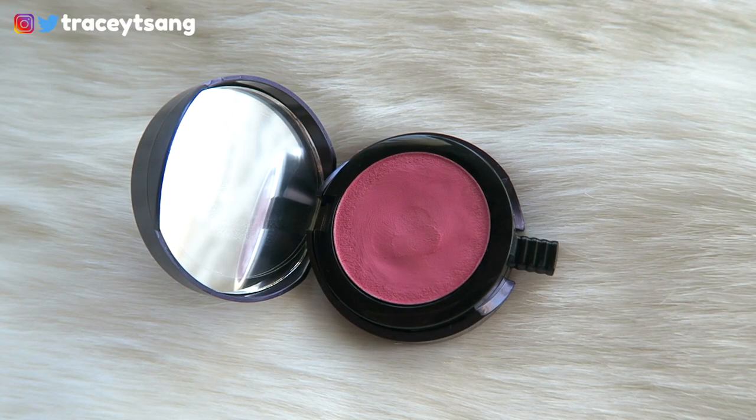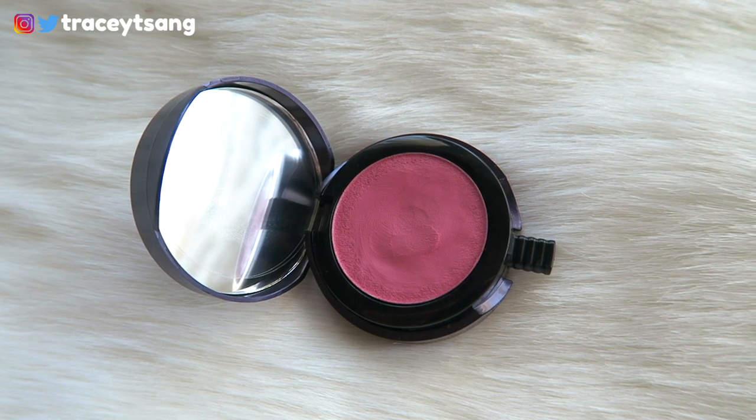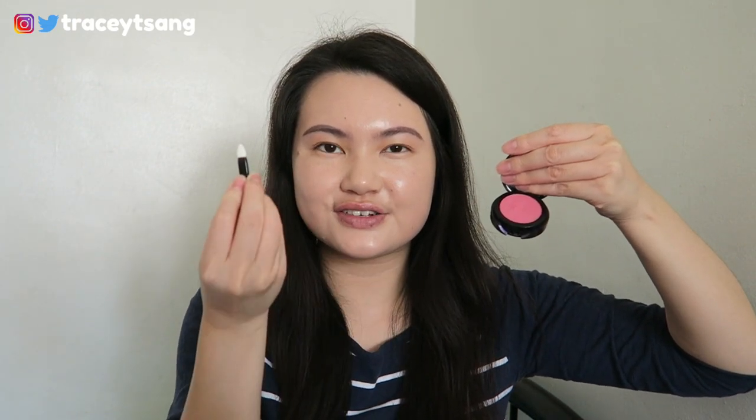When you open it up, it comes with a really nice small mirror, and you can see the product right here. It also comes with a little mini applicator — kind of like a brush for the lip product. You just pull it out, and here's your mini applicator that you can use to apply the lip product.